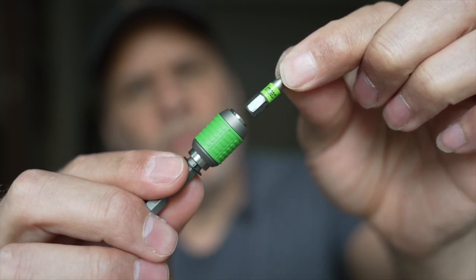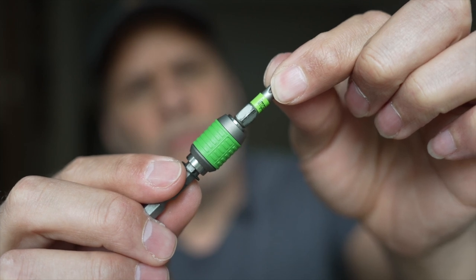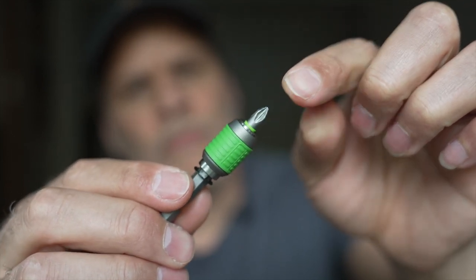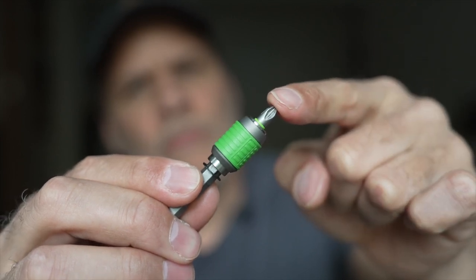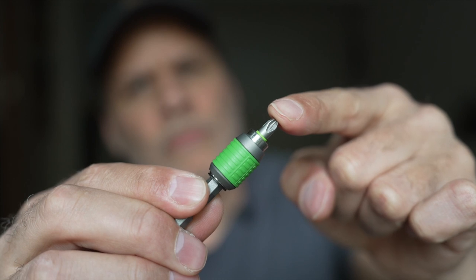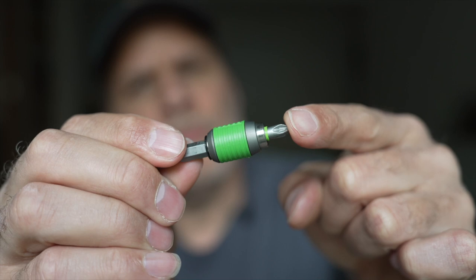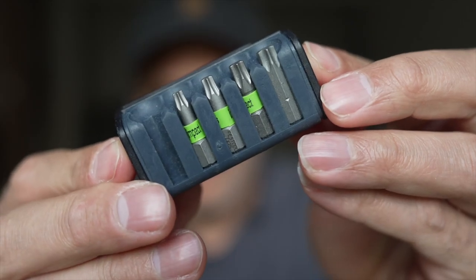I couldn't actually find any reviews of this bit holder, so this is basically what we're going to be reviewing. What happens is this just clicks out, your bit comes out, you put it in, press it in and it locks. It's like a locking bit. Along with the bit, you actually get some heads.